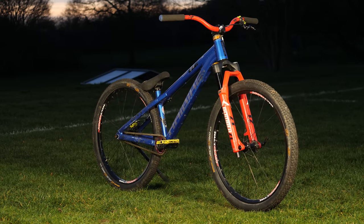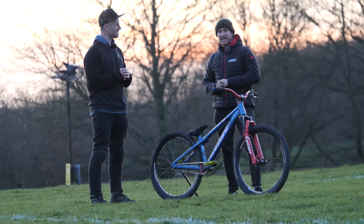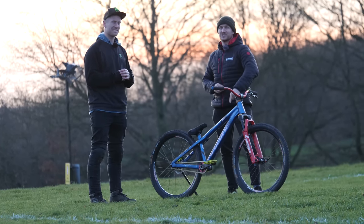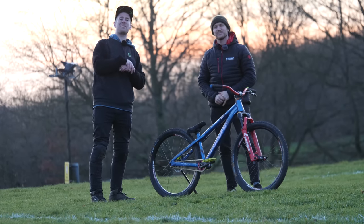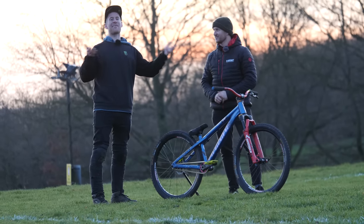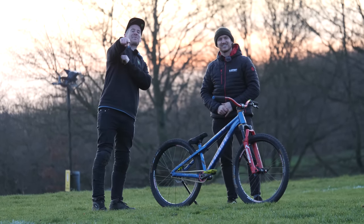Well, thank you so much, Sam, for bringing in your Hi-Bike Dirt 11 - super special bike - and showing us to the world. If you want to see more rad stuff just like this, don't forget to hit the globe to subscribe. And if you want to see some more epic videos, there's a link around here somewhere, so give it a click. That is the end of the video - see you in the next one!